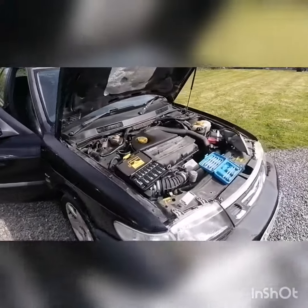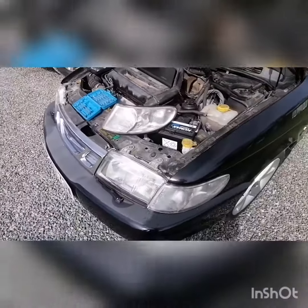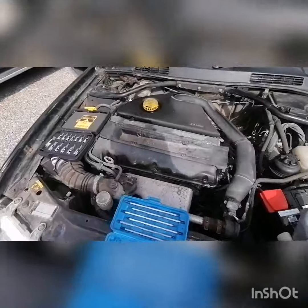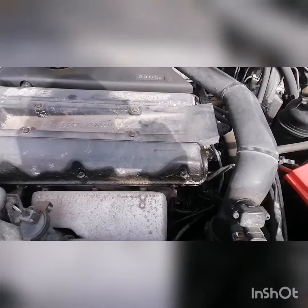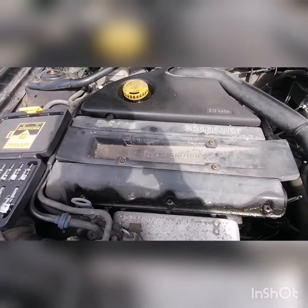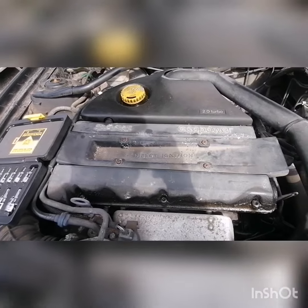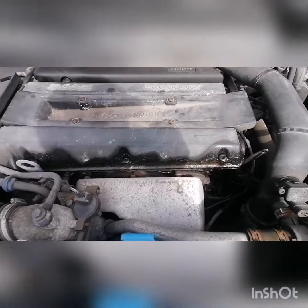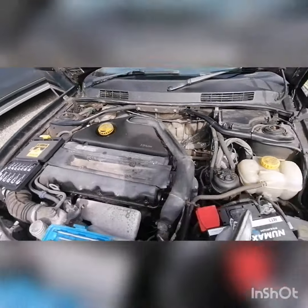I thought I would change this damaged indicator - pop the bonnet. I'm sort of psyching myself up for the gasket and PCV repair. I've taken the ignition pack out and there's quite a lot of fresh oil in there, so it's not looking too good. But I'm gonna keep it nice and simple for today - new indicator in.